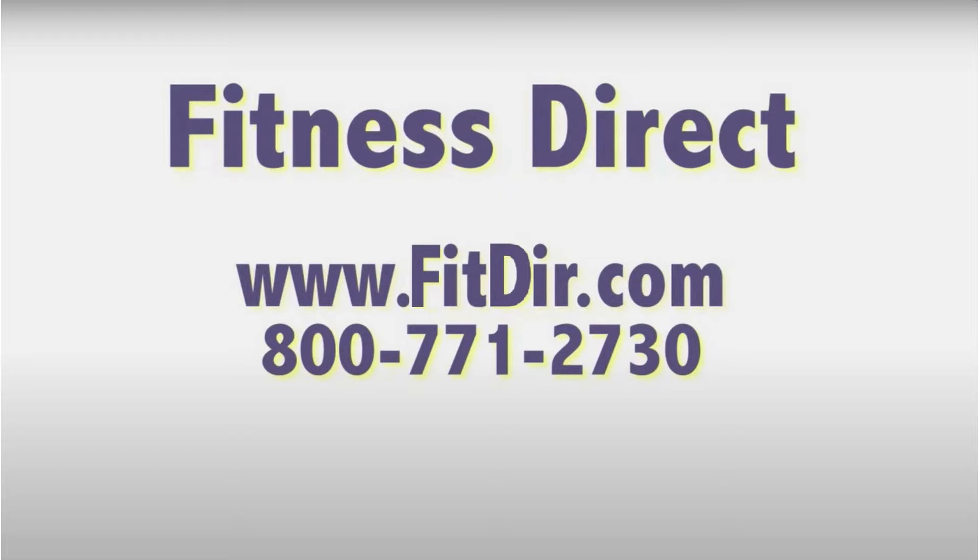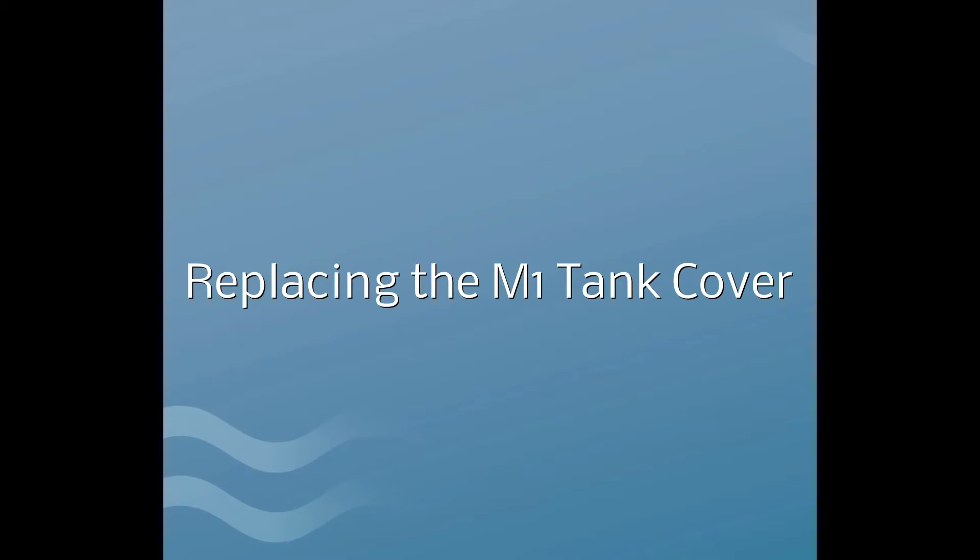Come check out this and other products at our showroom in San Diego or online at www.fitdir.com. Replacing the M1 tank cover.